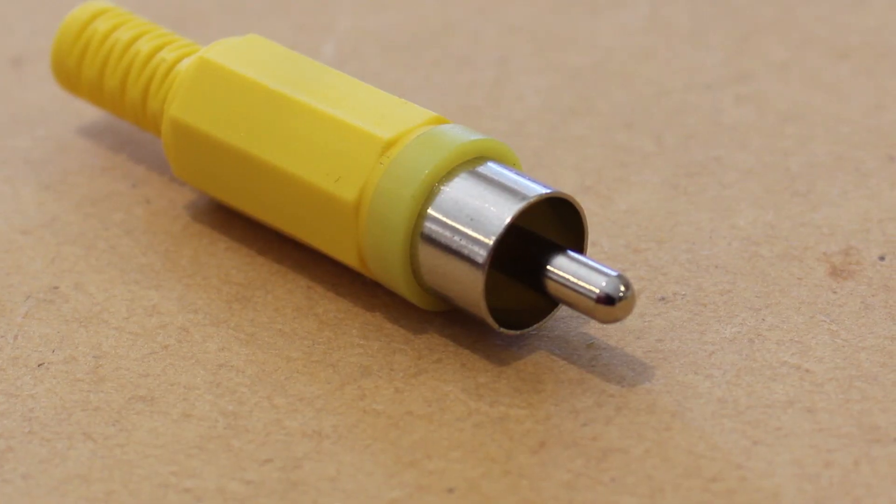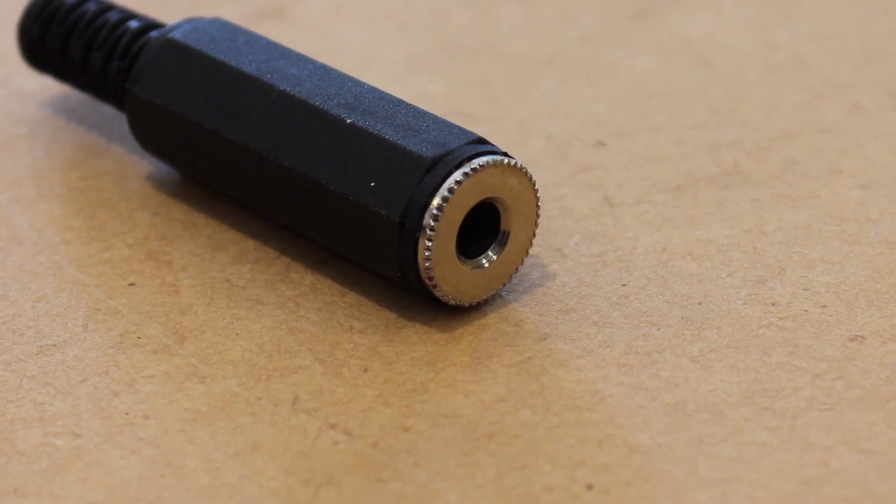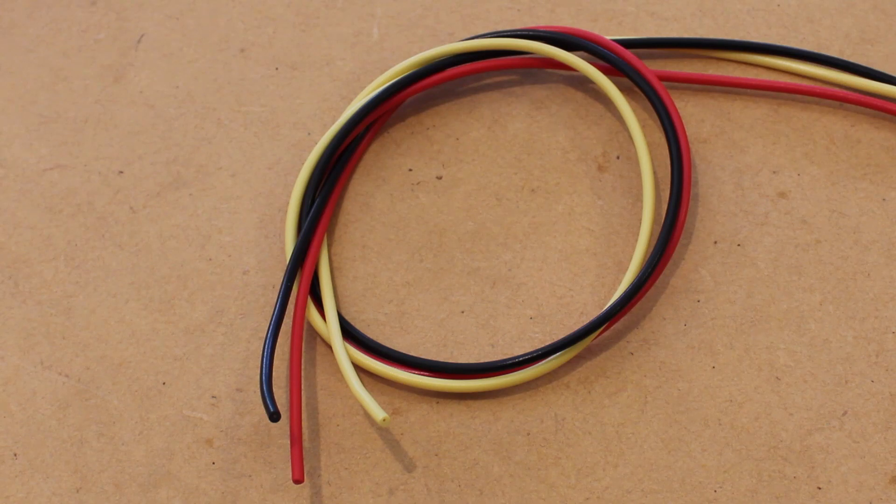For this project we'll be needing an RCA jack or plug, a 3.5mm stereo socket, and a 4-pole 3.5mm plug, along with some hookup wire.